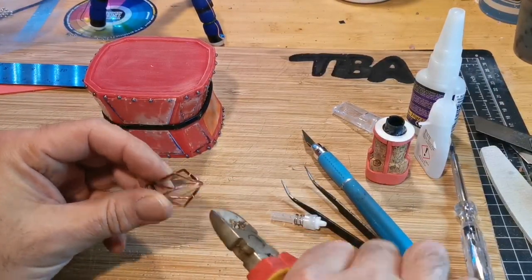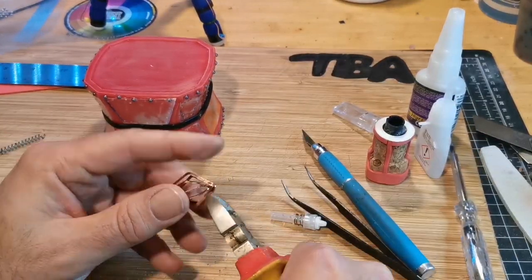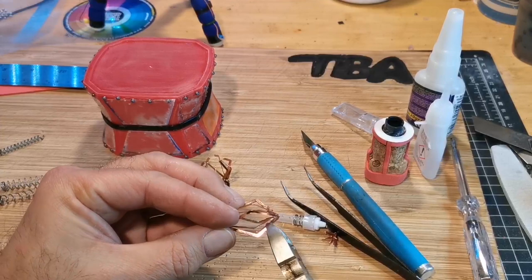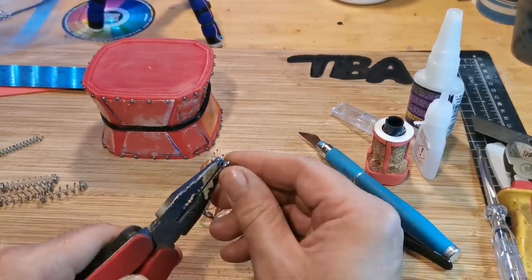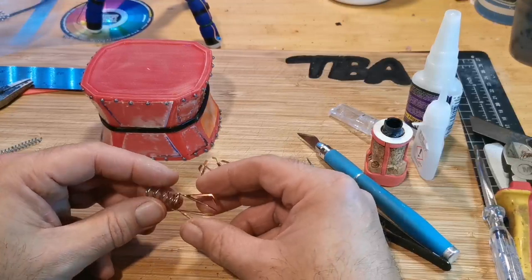These little things I'm cutting up here were from some lights I used in a previous build — they were just decorations around the lights. I'm going to use these as grabbers. I'm cutting the tip off and then going to attach it and glue it to a spring.